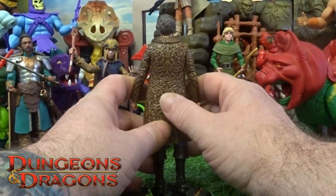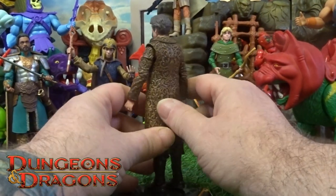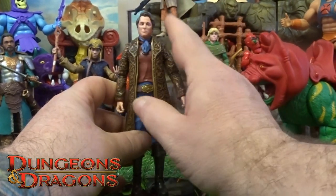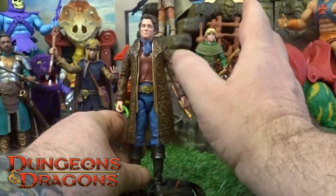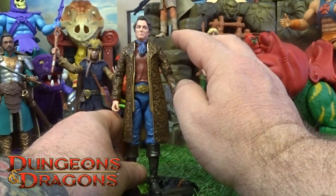It is the outfit on Forge — his whole jacket. It's got like that — I would say is it paisley type of feel, type of look on it. And the texture is there, it's all raised off the surface.